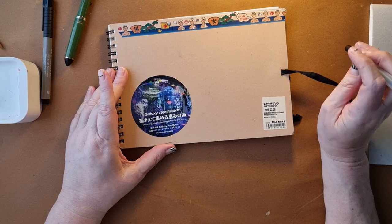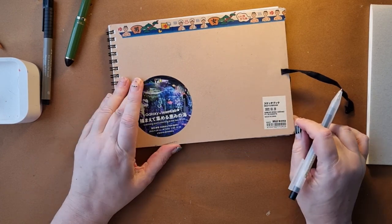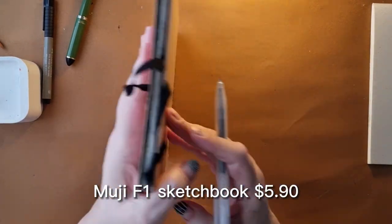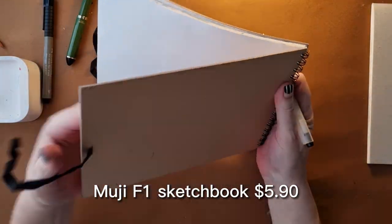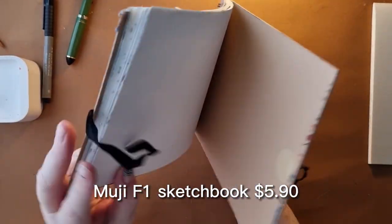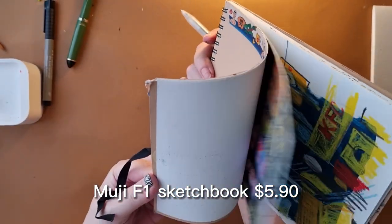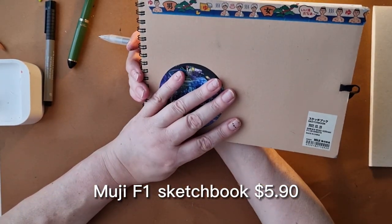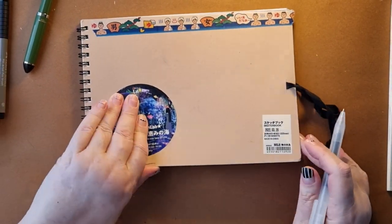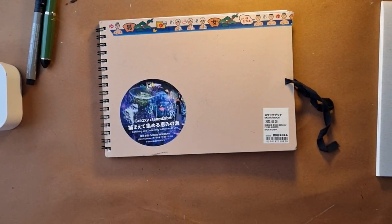I've mentioned before how much I love the Muji sketchbook — it doesn't normally come with these stickers. It's around five dollars, maybe even cheaper for the smaller size. You're getting a decent sketchbook with a hardback soft cover and 20 pages. The paper is decent thickness — even if you're using inks, you don't get bleed-through. But if you don't have a Muji store nearby and postage is expensive, don't stress.